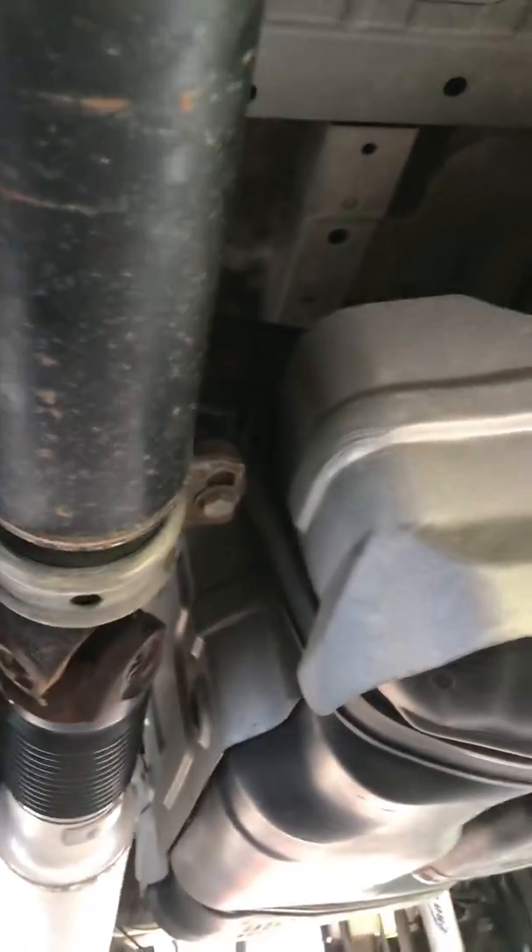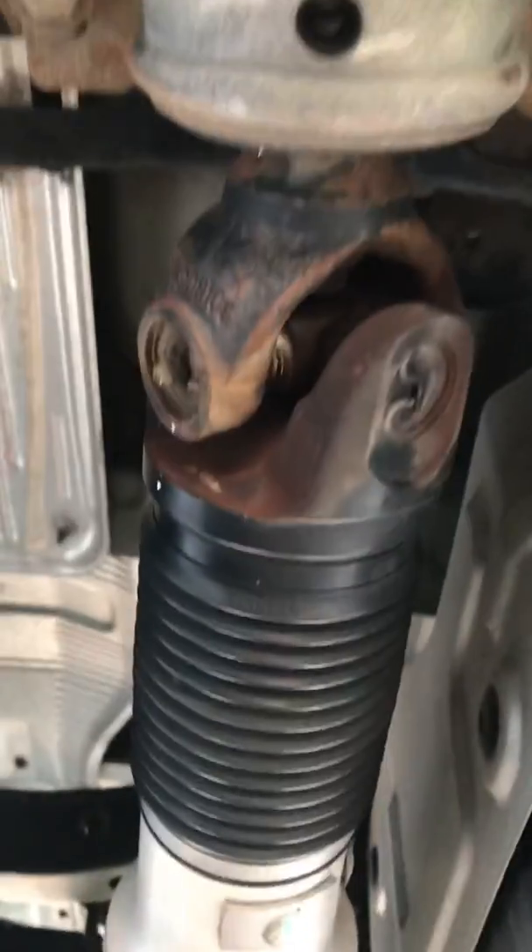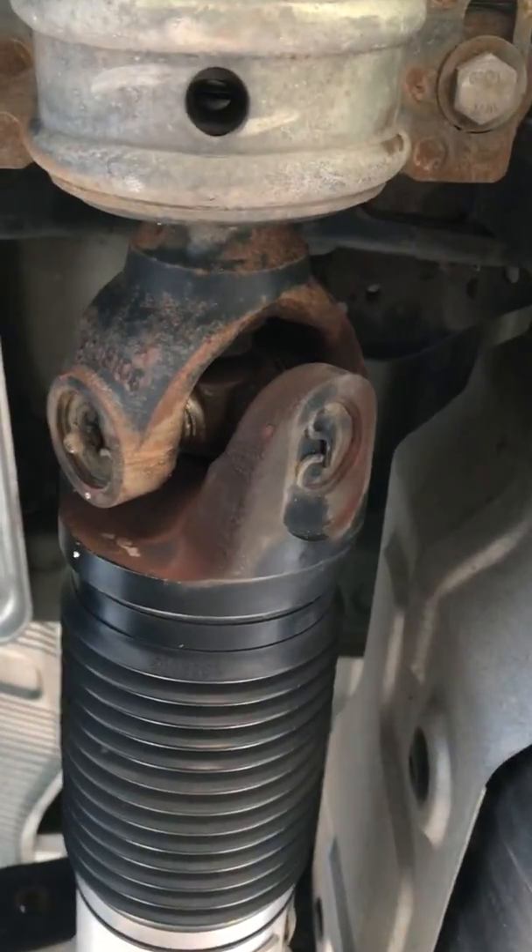Hey guys, I just want to throw out a quick tip for everybody. I've got a 2008 Tundra here that I'm working on, and it has a failed u-joint.